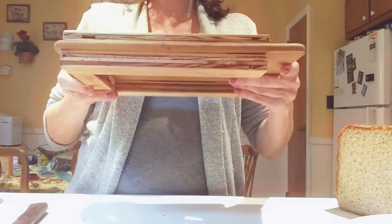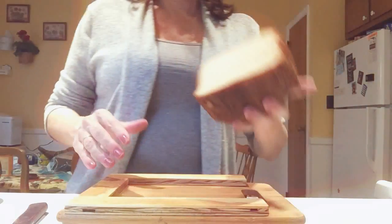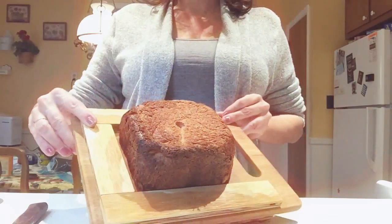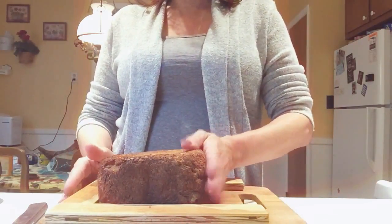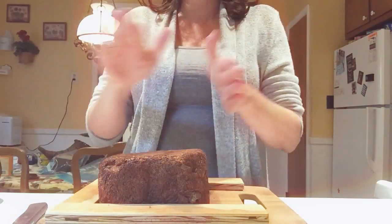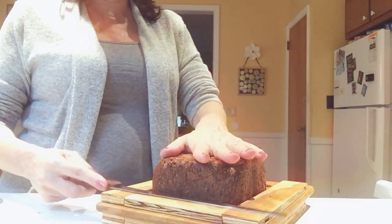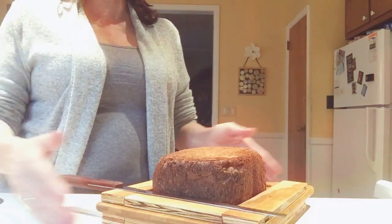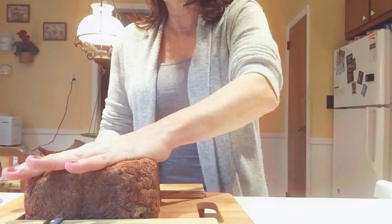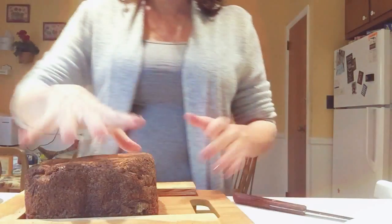This is how you use it as a guide. You simply take your bread and put it in — see how nicely it fits. This is a stop so you can press down, which I like because you have more control. Then you take your knife and put it flush with the board, and you saw while holding down the bread.